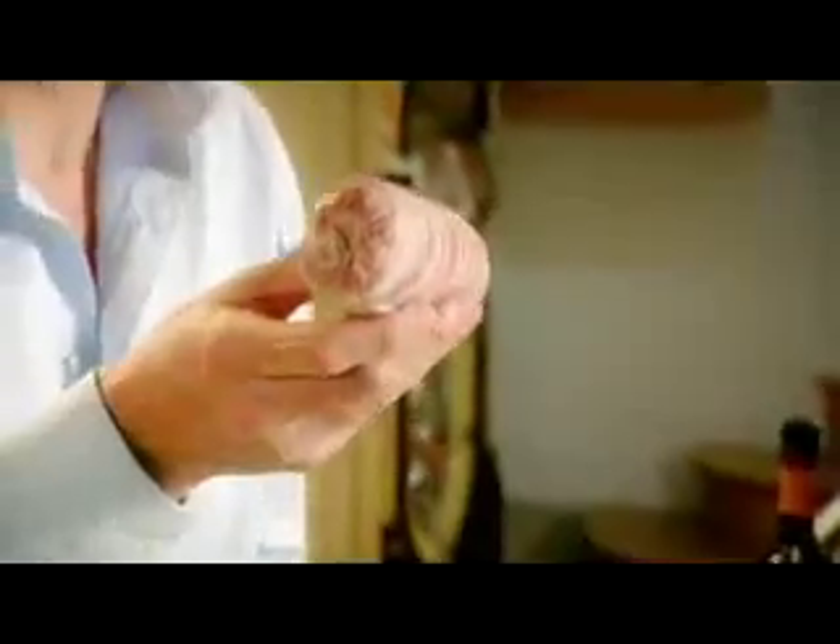Poach for 25 minutes. Chill for 30 minutes. Unwrap — look at it already, it looks sophisticated. Hot pan, olive oil, season.